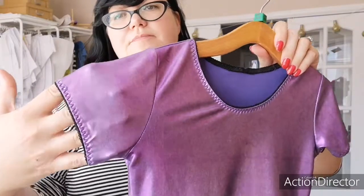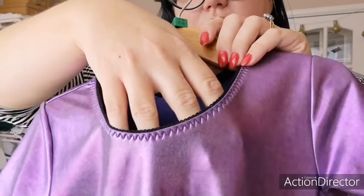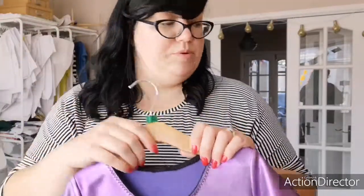There's picot around the arms and picot around the neckline. It's really dainty and very pretty — I like it as a way of finishing a neckline. Obviously this is a costume in shiny purple lycra, but it's really sweet. I love it.